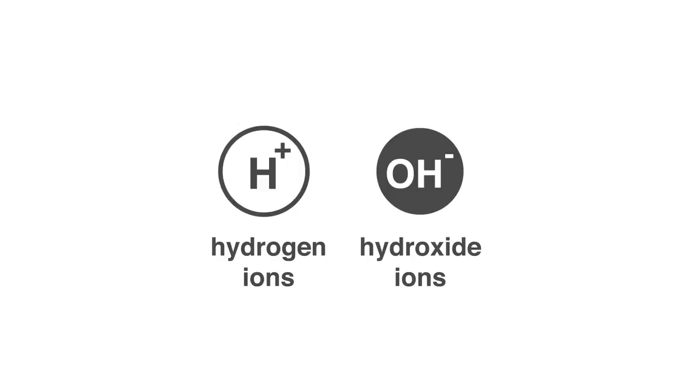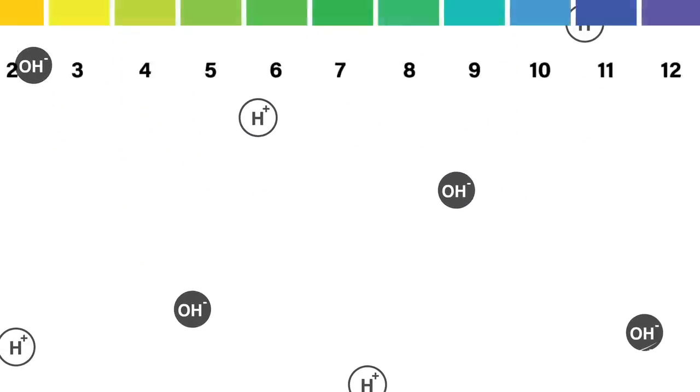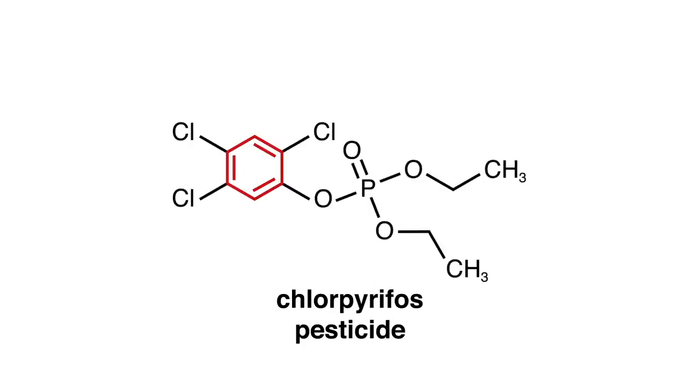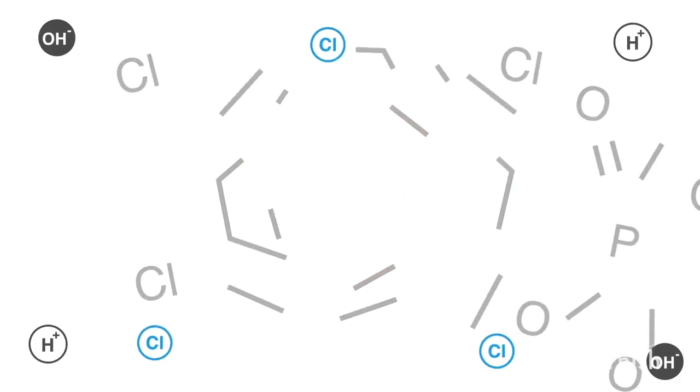Here's how it works. Water molecules are split into hydrogen and hydroxide ions — you'll see tiny bubbles forming. This electrolyzed water creates an alkaline environment and, along with chlorine in your tap water, breaks down the benzene ring, or the molecular structure of chemical pesticides, turning them into harmless non-toxic substances you can easily wash away with water.